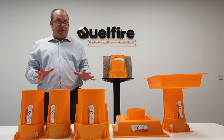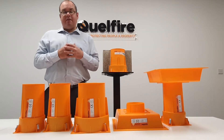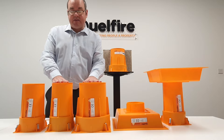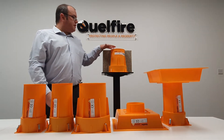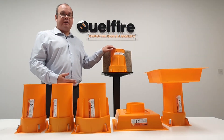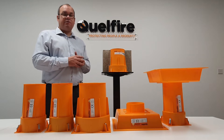One of the other unique features with this product is its rated Typex durability. This simply means that it can be exposed to weathering, which is very important because these will be installed very early on in the build stage and may be exposed to the elements outside.